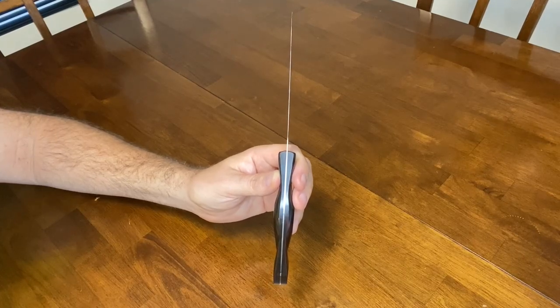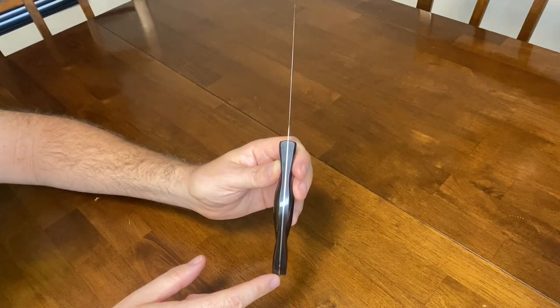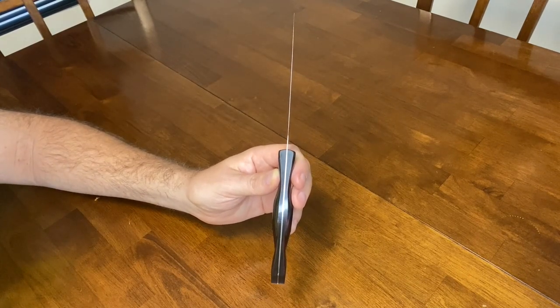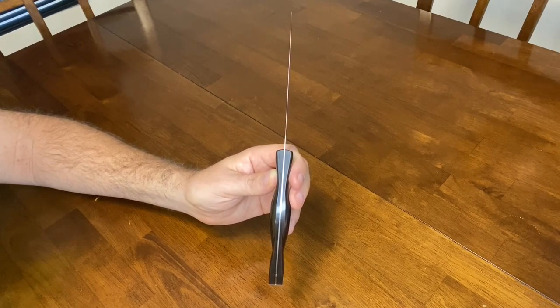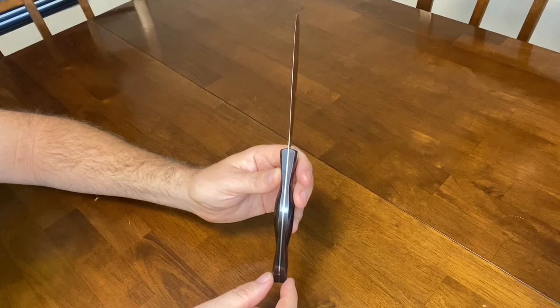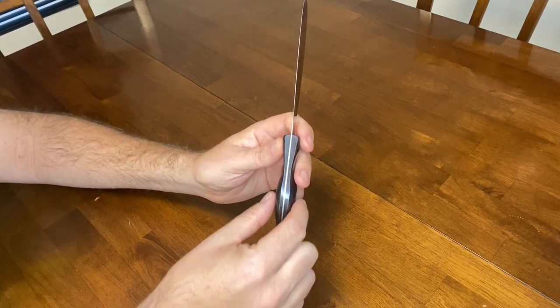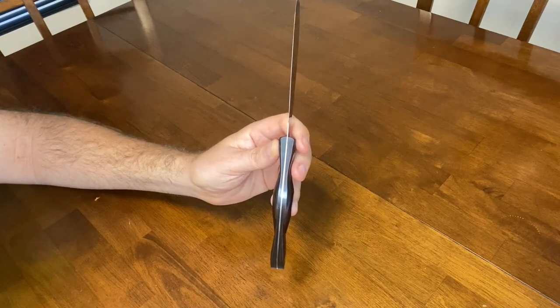The blade part extends through the handle — as you can see, the blade goes all the way through the handle to the end. This gives the spreader more strength and balance when you're using it. The handle is a universal fit, meaning both right and left-handed people can use it. As you can see, it's the same on both sides.